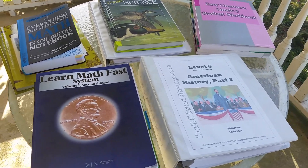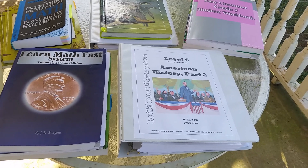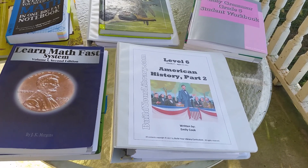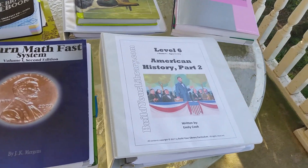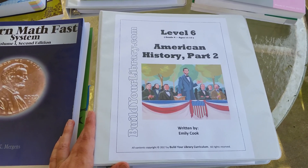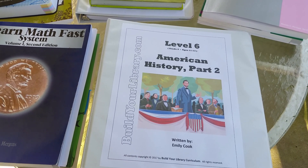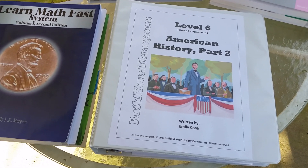I'll leave links down below for most of this stuff, so if you're interested in learning more, just look at the description. The first thing is Build Your Library — it is going to be our literature and American history curriculum. It is American history part two, and we've already done the first part with other curriculums.